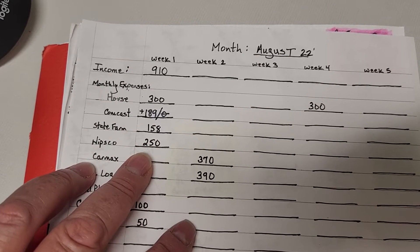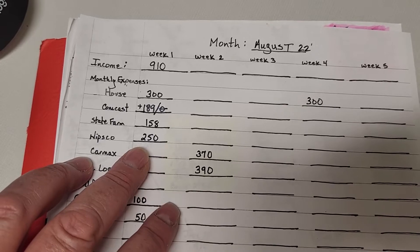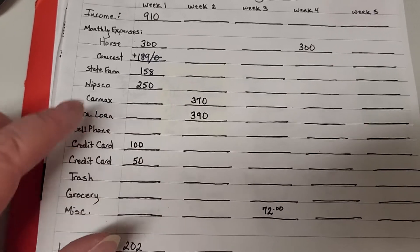Nipsco went up 50 bucks, and we're not doing anything different. I went around the house and unplugged a bunch of stuff that wasn't being used and it didn't seem to make a difference. Isn't that how it goes?